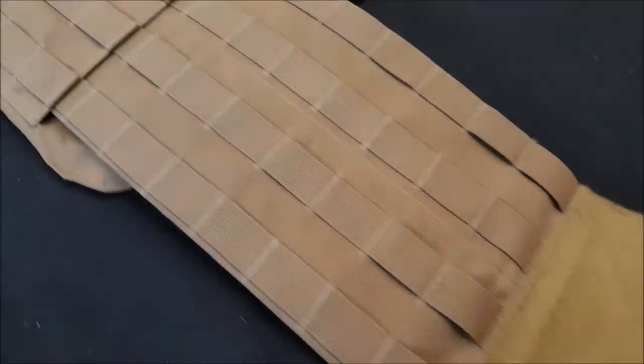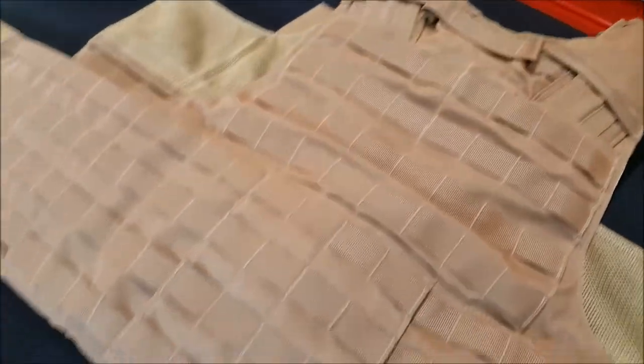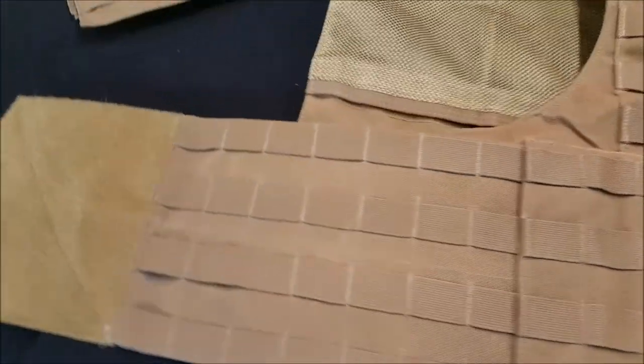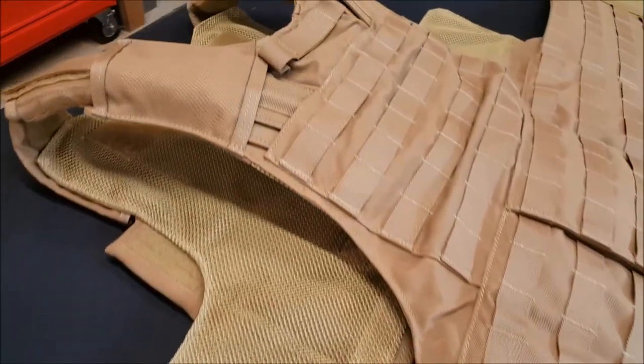That's my review on the Eagle Industries Cyrus land version plate carrier. Don't forget to like, share, and subscribe, and stand by for my review on the maritime version.